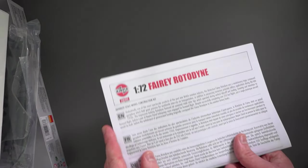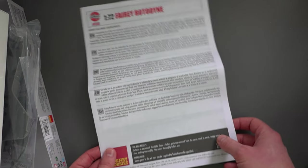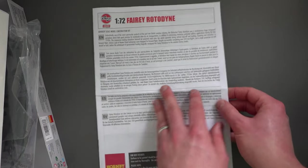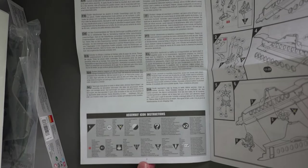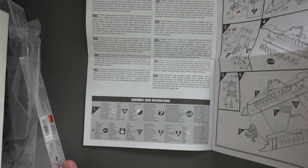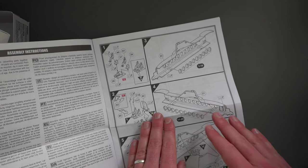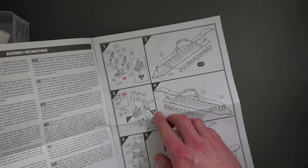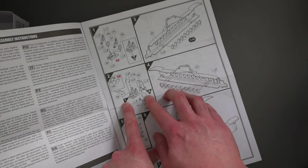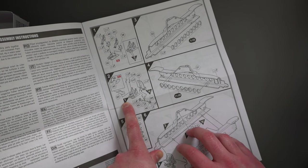As usual I'm going to look at the instructions first. We have some information about the actual Rotodyne at the top, then some tips about washing your kit to remove any mould release that may be on the plastic. Turning over, there's more information worth a read and a key to the different symbols you'll see during your build. Starting off, we've got our pilot and co-pilot being glued into their chairs in the front of the cockpit, then we can add various other details into the cockpit area.